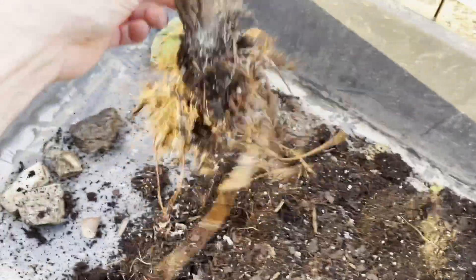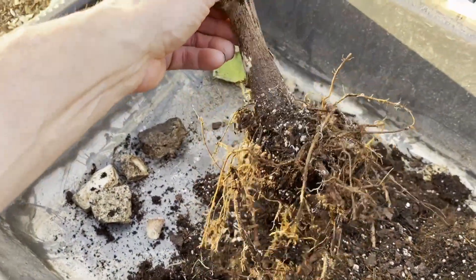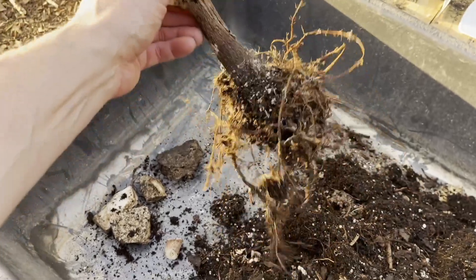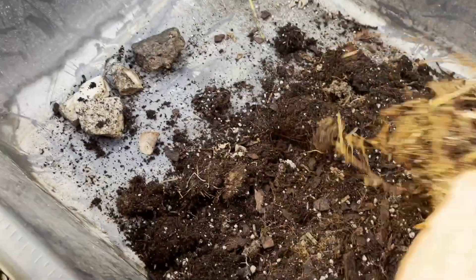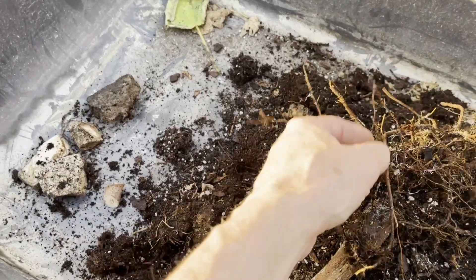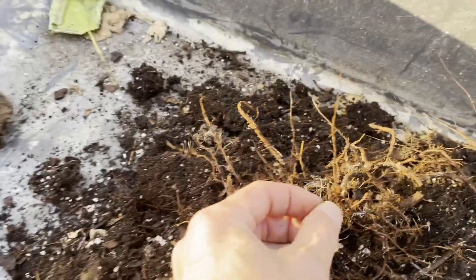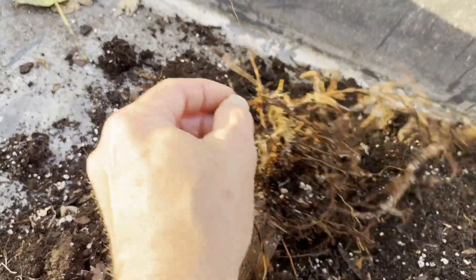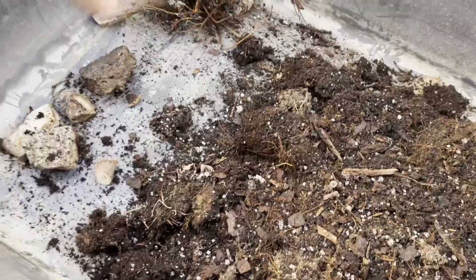Especially if I do a scratch test and it comes back with some green, then I'm not going to do that to all of them. But all of those roots on the outside edge were dead. These are feeling pretty stiff, and you can tell the bark's coming right off of them, so that tree's dead, that tree's gone.